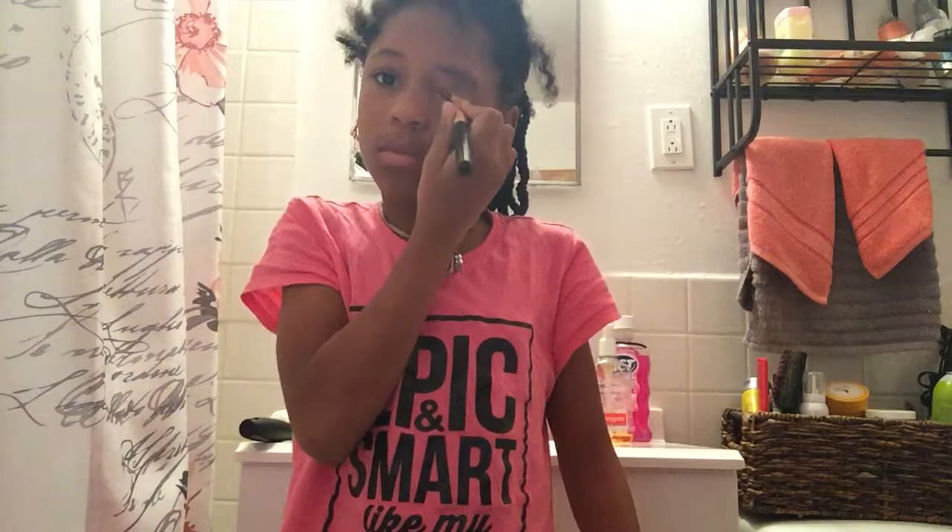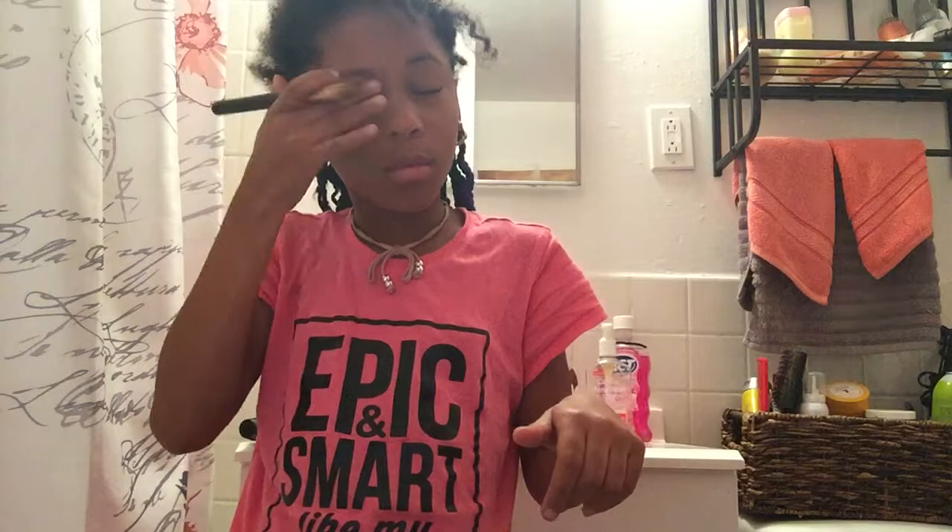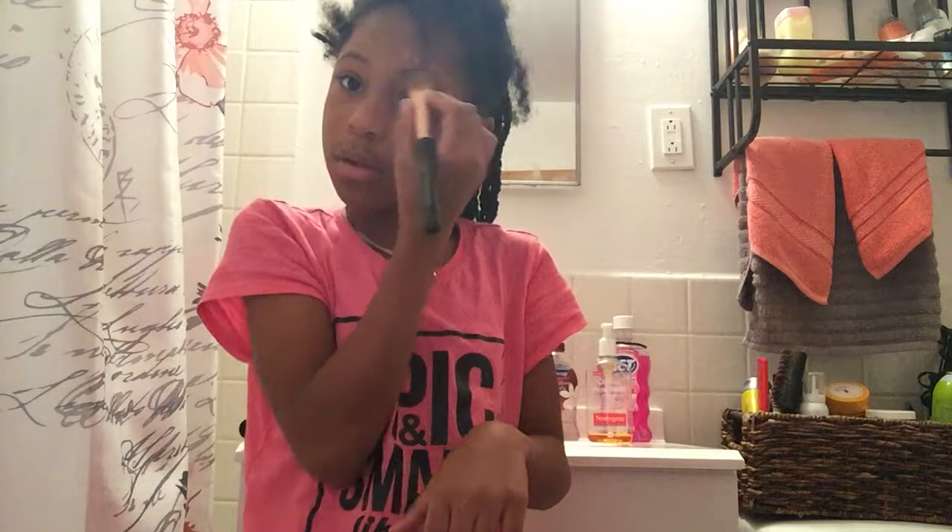Take a little bit, maybe around each eye, and blend it in with your hands, and with that little bit above your eyebrow, and then move it in.